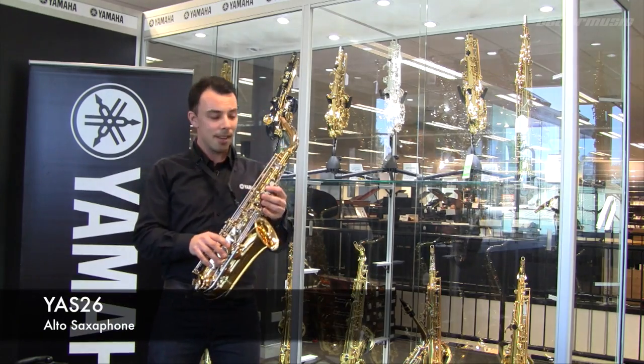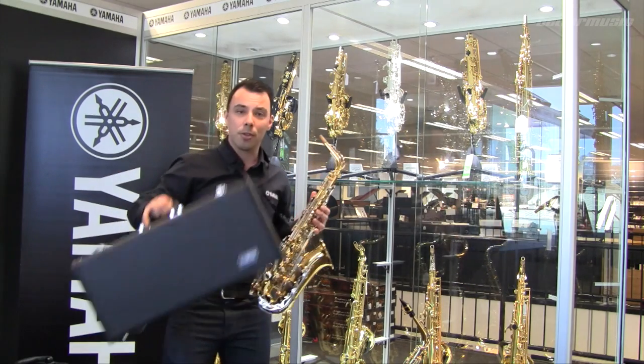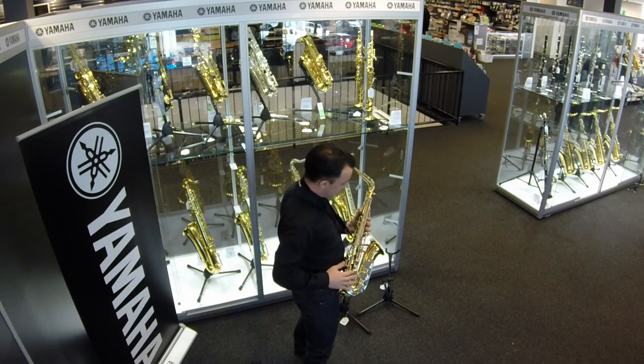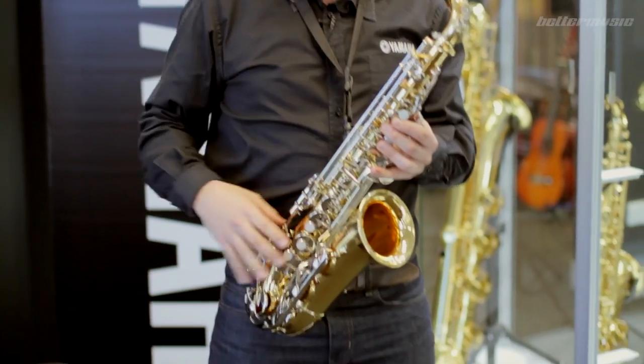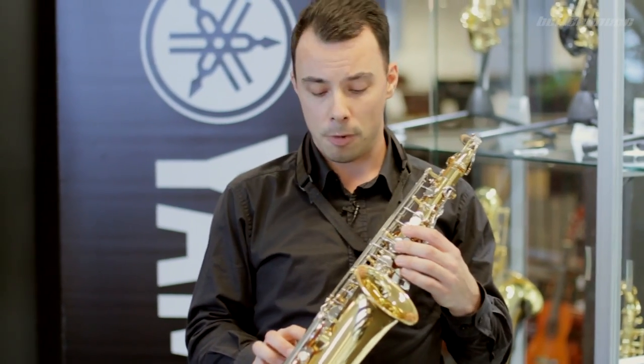The YAS-26 comes with nickel plated keys and a really durable hard case. It also comes without a high F#, which is a key that plays the high F# out of the stave. This makes the instrument just a little bit more free-blowing for that beginning performer.